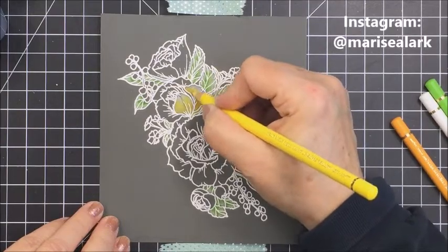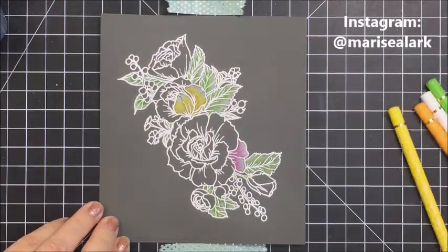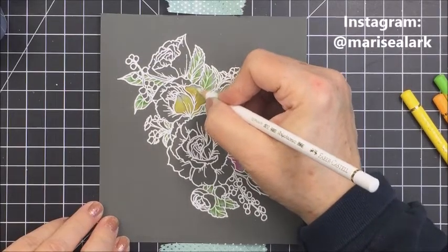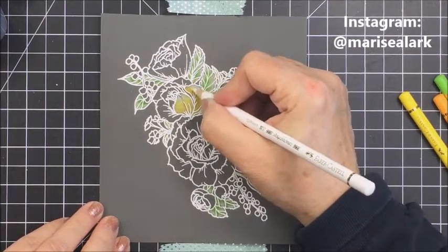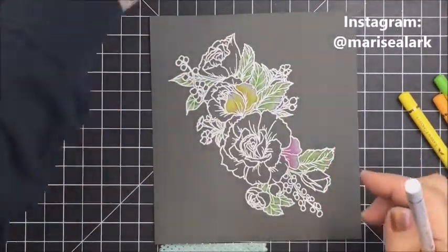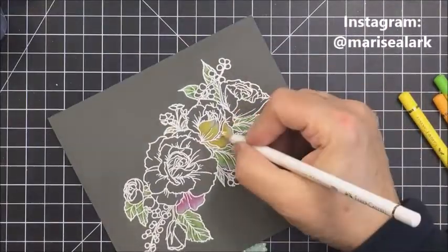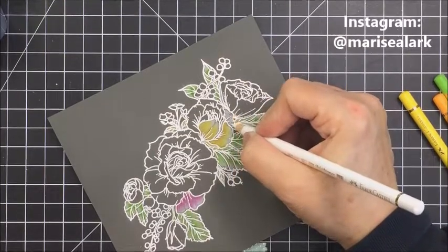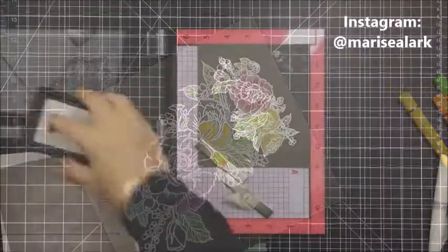Here you can see me finishing up a little bit of the yellow area and going back in to add a little bit of highlight white every once in a while. I have my pencil sharpener off to the side to keep the pencils nice and sharp — it's always nicer to work with a sharp point, especially in those tiny little areas.